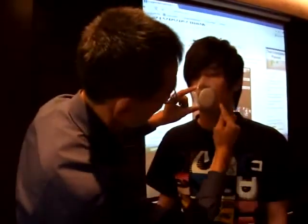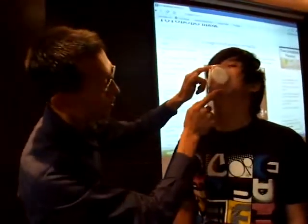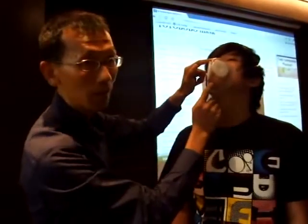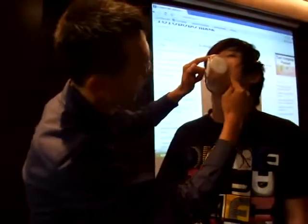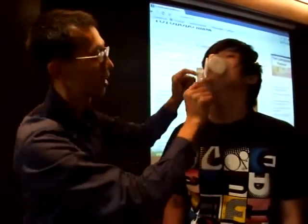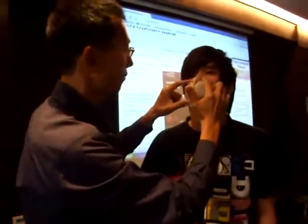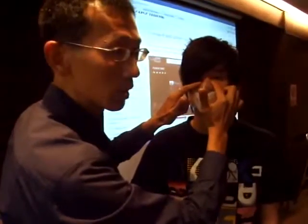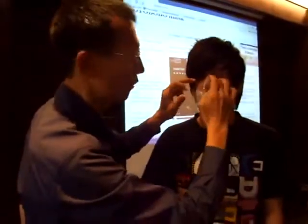In front of the mirror you can check whether it's making a good seal. Look around the side, and check above and below. Even though there appears to be a gap, you can see through the transparent mask that it is touching the chin, so the seal is forming around the chin on both sides.